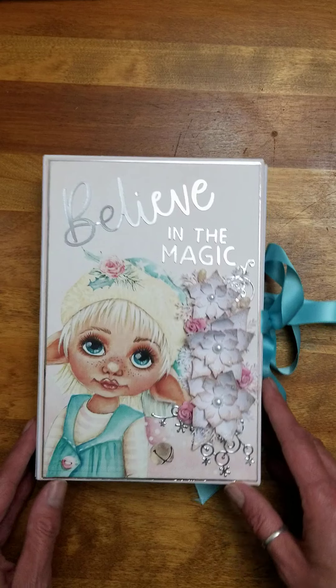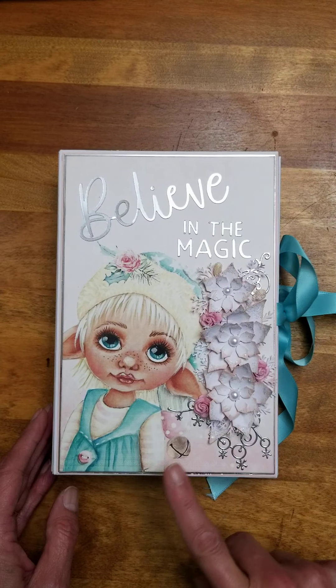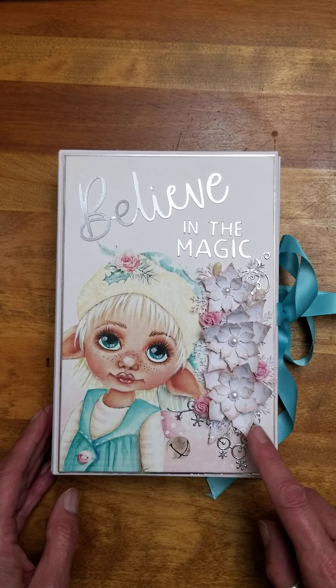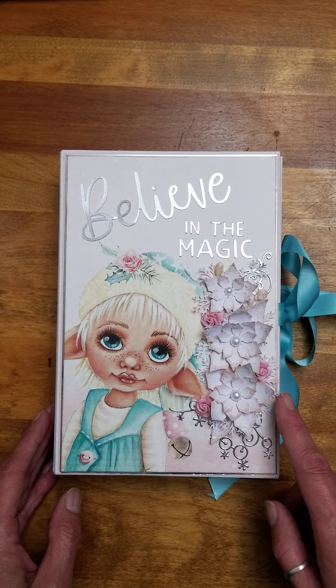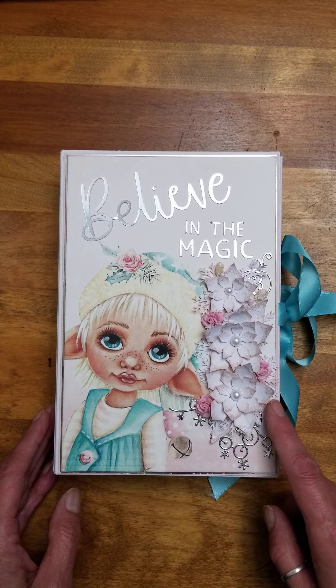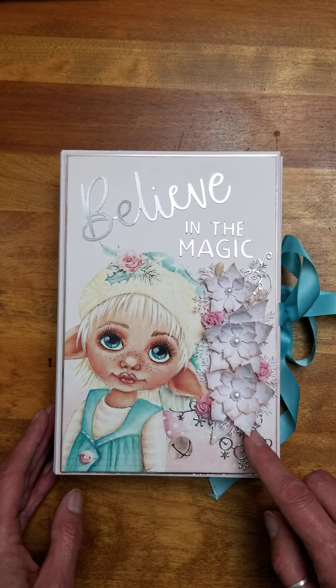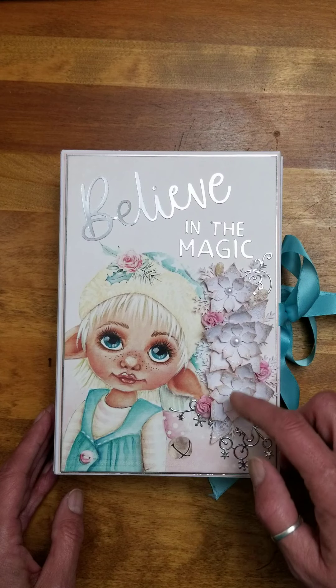This is the cover. I think she is just adorable, this little elf. I love, love, love her. The poinsettias I made with a Spellbinders die. I just accented the edges with a little bit of Tattered Rose Oxide ink, or Distress ink, whatever it is, and some glass glitter. Little roses are just from my stash, and some pearl beads.